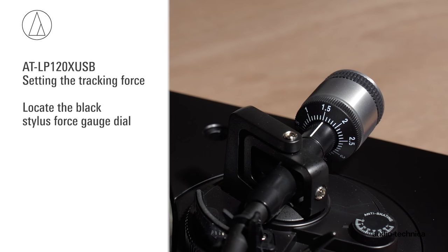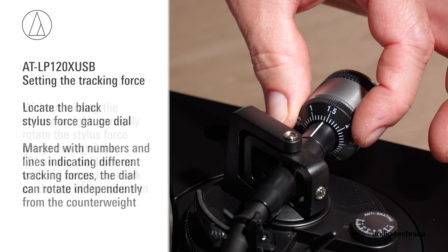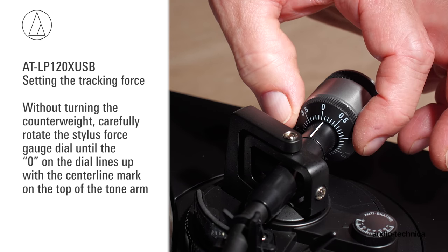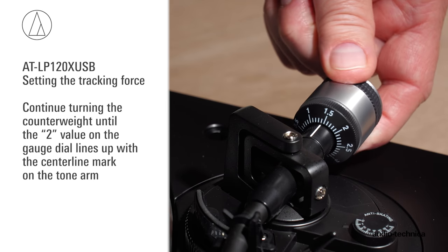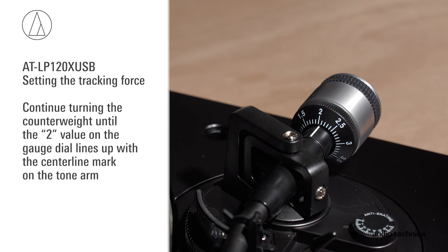Locate the black stylus force gauge dial on the front of the counterweight. Marked with numbers and lines indicating different tracking forces, the dial can rotate independently of the counterweight. Without turning the counterweight, carefully rotate the stylus force gauge dial until the 0 on the dial lines up with the center line marked on the top of the tonearm. Now set the tracking force by rotating the entire counterweight assembly counterclockwise. As you rotate the counterweight, note that the gauge dial rotates with it. Continue turning until the 2 value on the gauge dial lines up with the centerline mark on the tonearm.